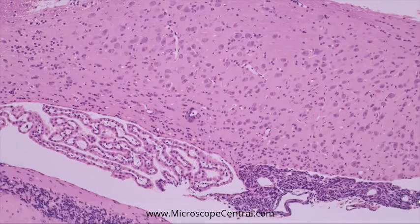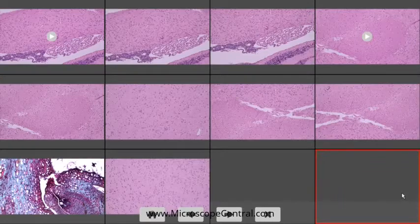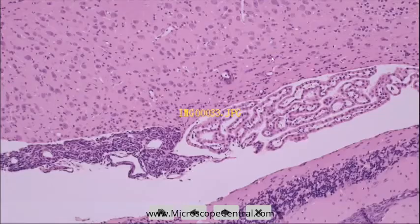To view all captured images or videos, click the Browser button. Video files are saved as AVI files, and images are saved as JPEGs. Simply click on any thumbnail to display the captured image or video.